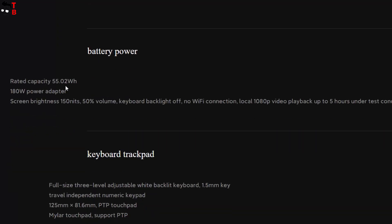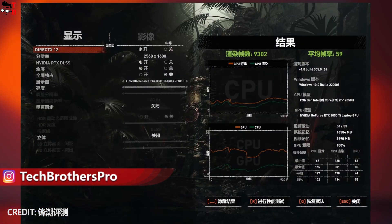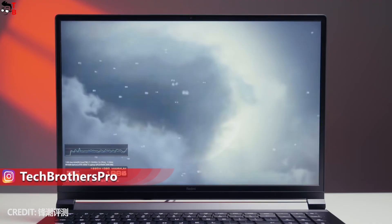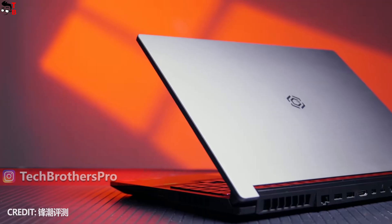Finally, the battery of the Redmi G2022 has a capacity of 55Wh. There is also a 180W fast-charging power adapter in the package. So, the new Xiaomi laptop has much better display and higher performance compared to last year's model. However, the price is about the same. You can buy the basic version of Redmi G2022 for $1110 in China, while the most powerful configuration will cost you $1229.